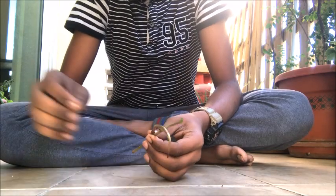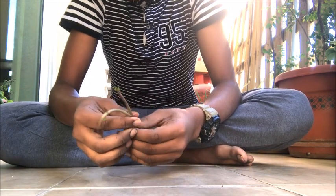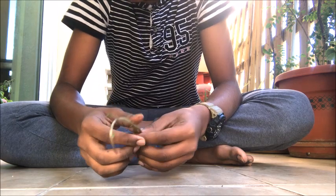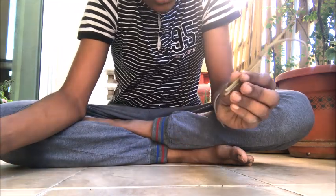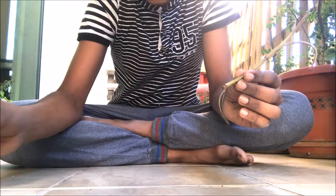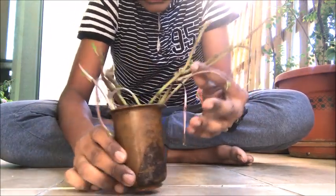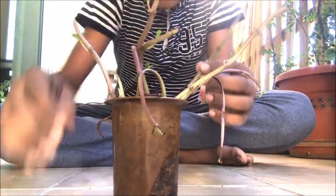After you have collected two or three strong stems, you can put them into a glass of water, which helps the roots grow really faster. I have done this earlier — I have kept all these plants with strong stems inside, as you can see here.